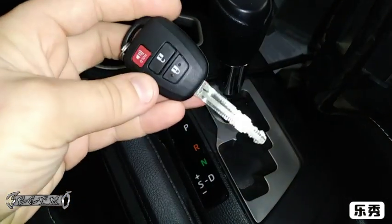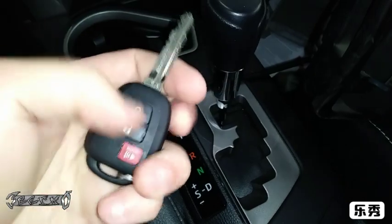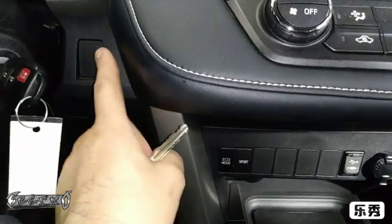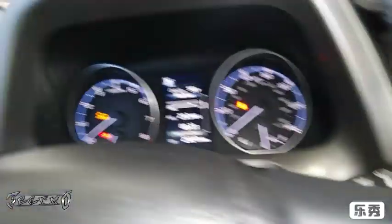What's up everybody. I'm in a 2018 RAV4 and I'm going to be programming a new key for it. This is a regular style key — a wireless fob and key combination. If it had a smart key, it would just be a button that you press to start the car and the key would be square, but it's just a regular key.